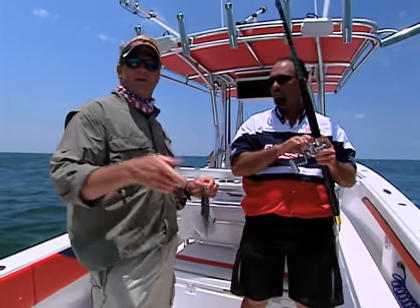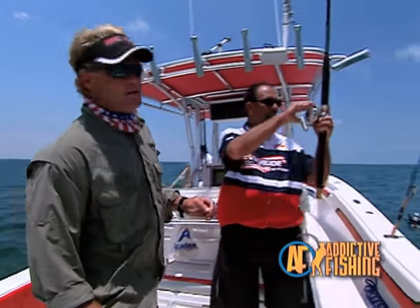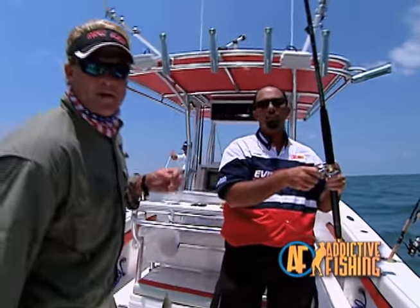We're going to go reposition - getting back on the hunt where we just got all these fish. Y'all stay tuned, we'll be right back with some more Addictive Fishing.